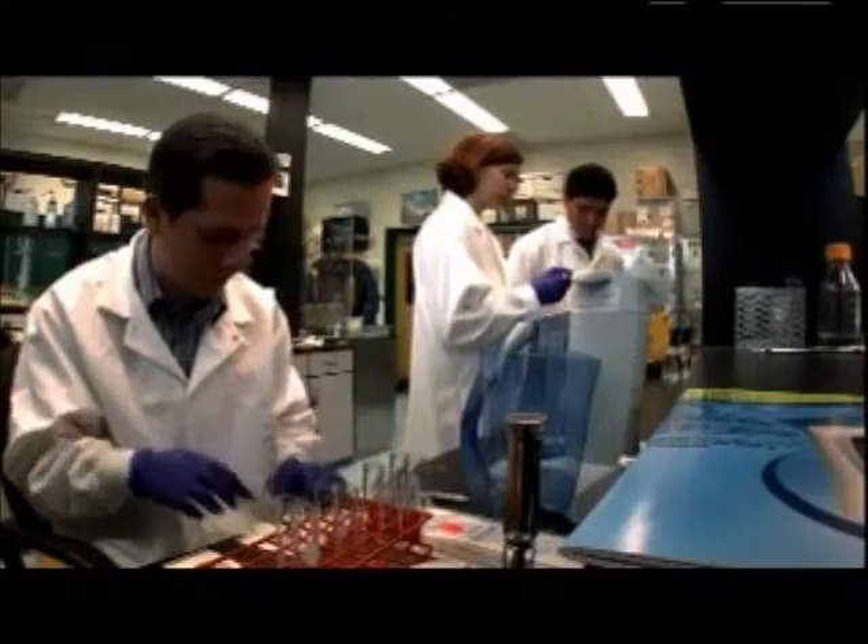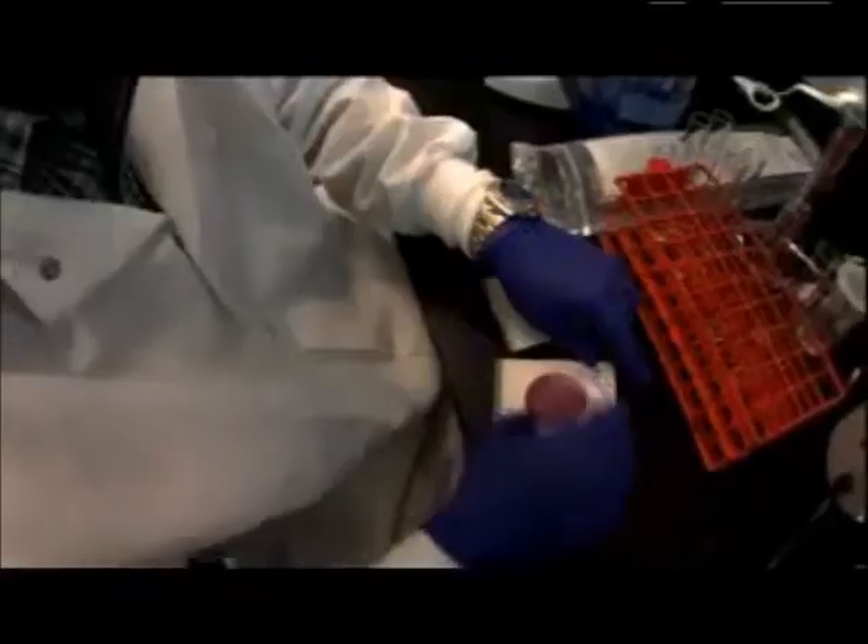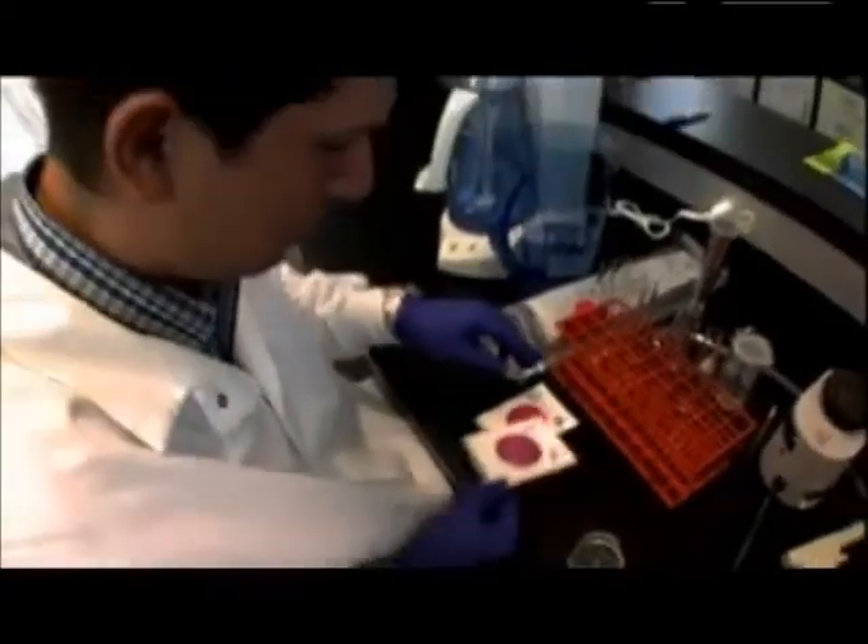This product works. This isn't based on junk science. This is real science. We have tested it in our laboratory with known numbers of bacteria added to water and seen the results, the reductions.